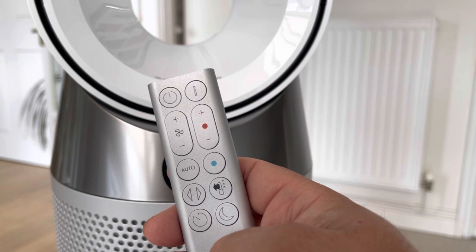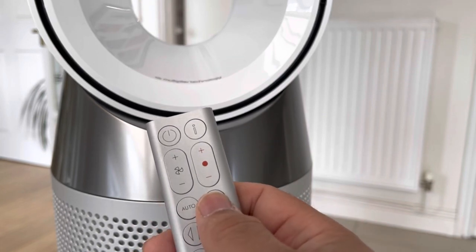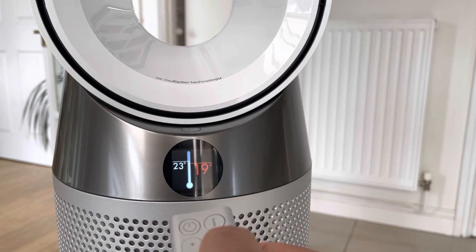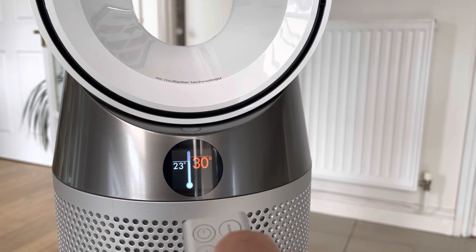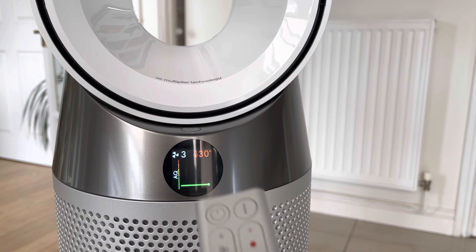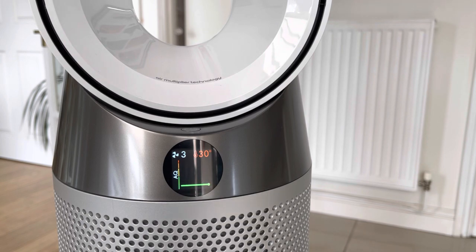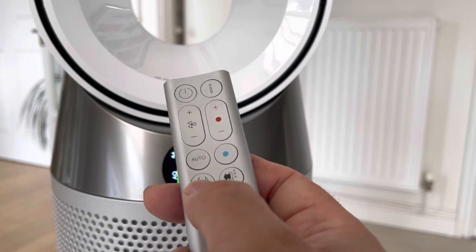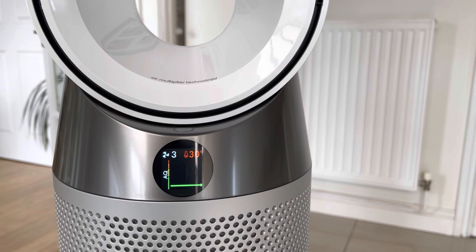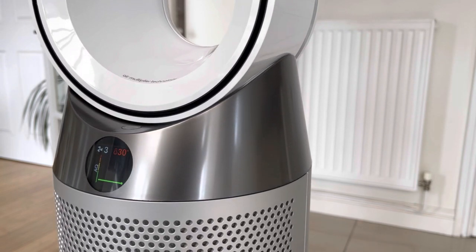Now we're going to look at the temperature control using the remote control. Using the clicky buttons you can adjust the temperature — up to around 37 degrees maximum. The video shows the room temperature in the kitchen is currently 23 degrees and I've just asked it to increase up to 30 degrees. This is of course the whole reason for getting this particular purifier — you can use it as a fan heater in effect.